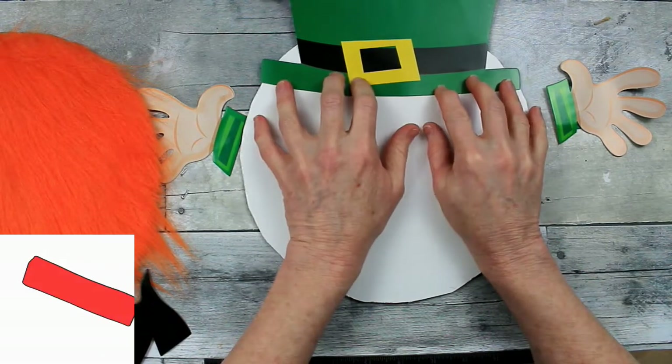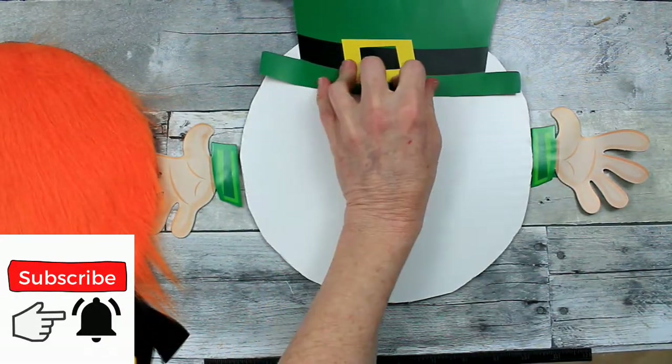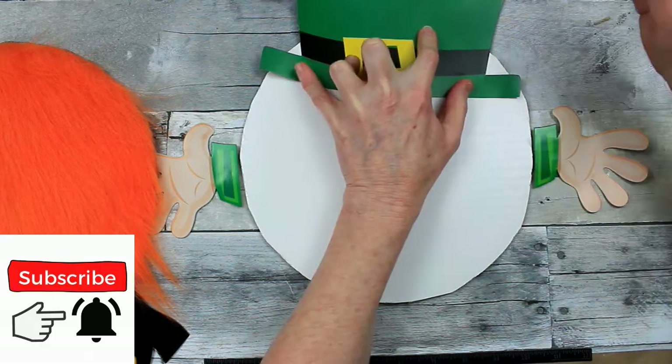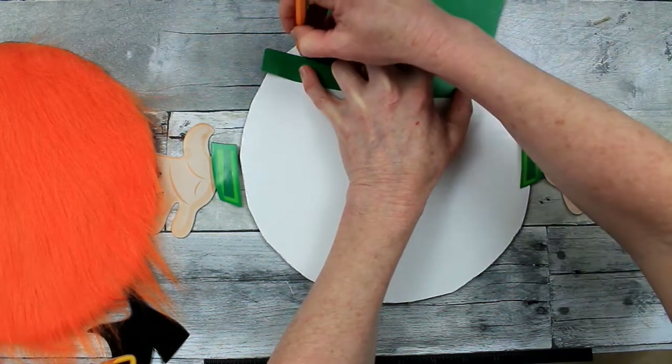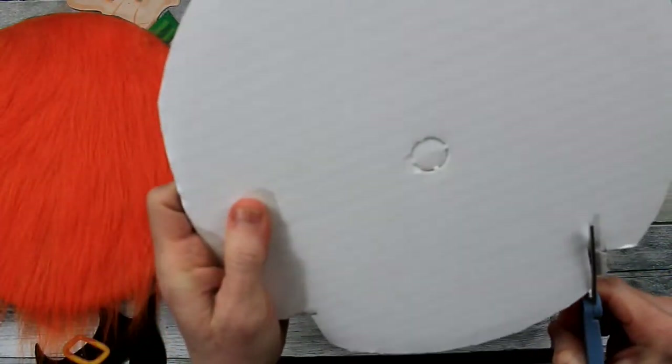So now I'm just measuring with this hat how far down I want to put this on his body. And I'm going to do a little cutout here. Just tracing that with a pencil, going to go back with my scissors or rotary blade, and just trim that out.